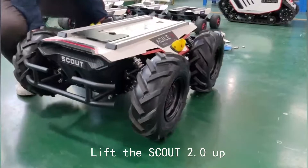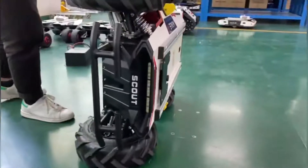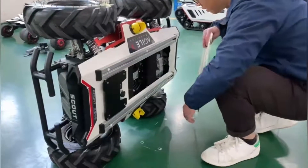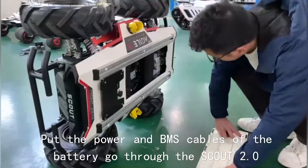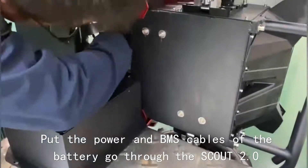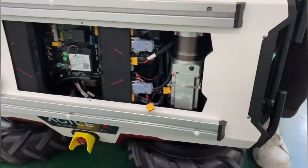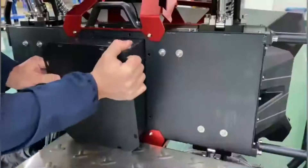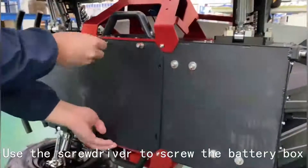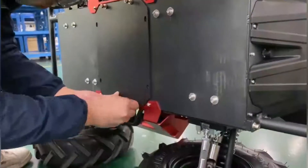Lift the machine up. Take out the clock cover. Put the power and the BMS cables of the battery through the machine. Use the screwdriver to screw the battery box.